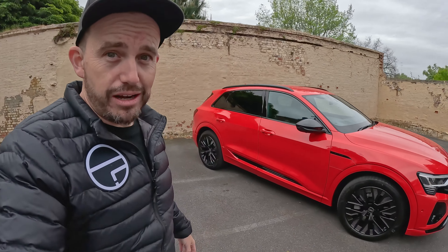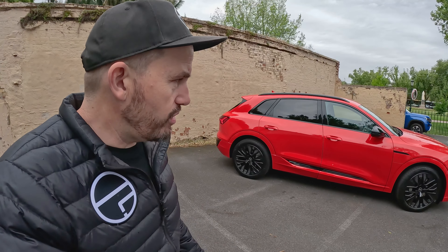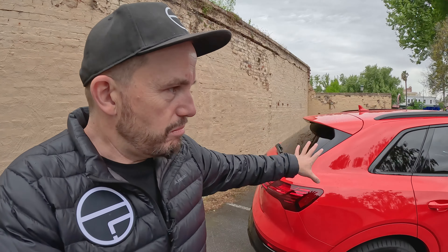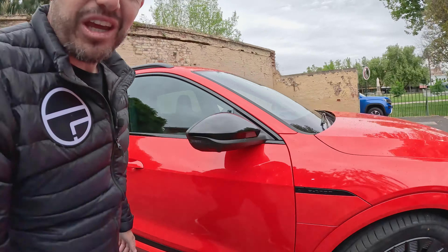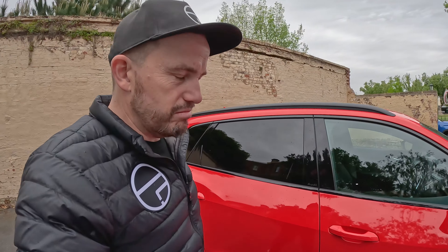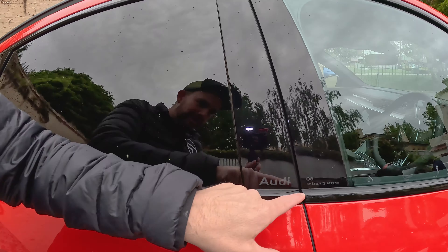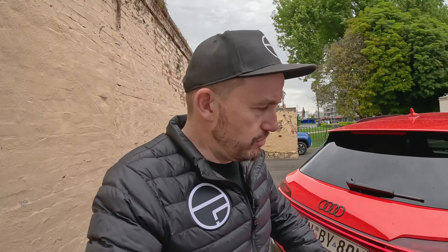It is a large SUV — pretty substantial at more than 4.9 meters long — so it's not going to fit in everyone's garage, although it isn't necessarily imposing in the way it's designed. It has a nice sleek design to it. This launch edition model gets an extra blackout pack which looks pretty cool, with black wheels too. You now also get 'Audi' on the B-pillar with the model derivative laser-etched there, which is kind of cool.